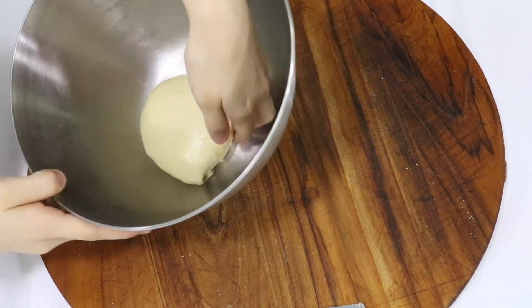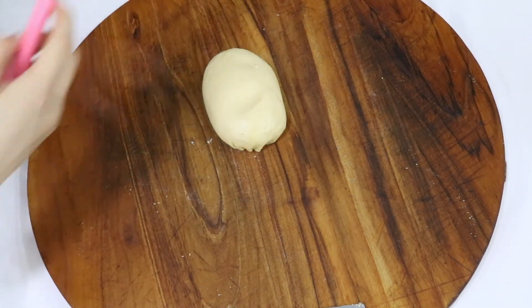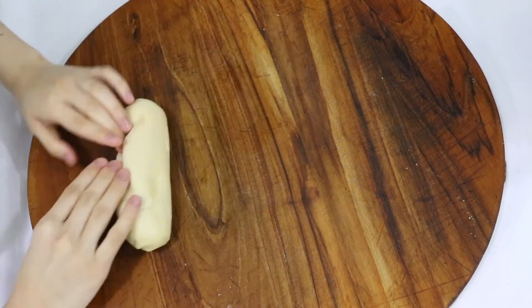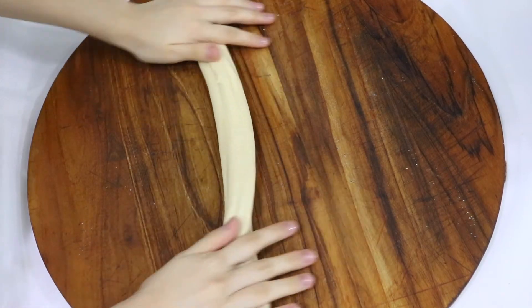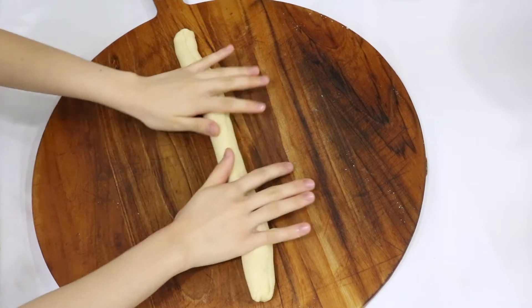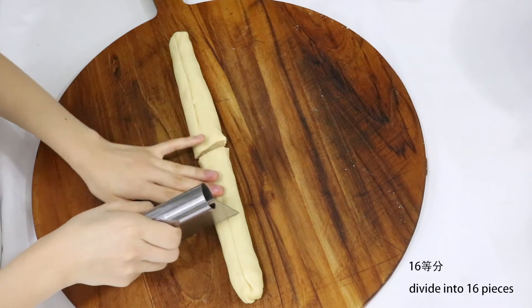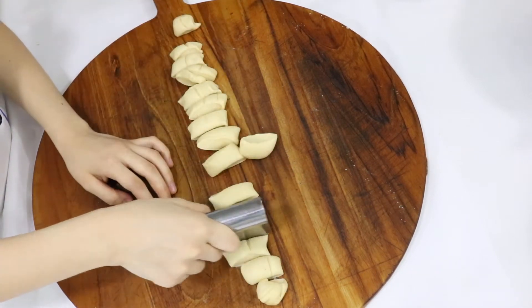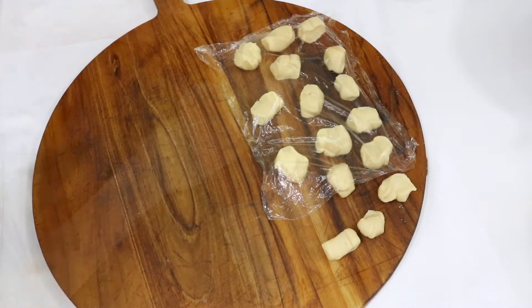Now our first dough is ready — it's been 45 minutes. We're going to take the dough out and start dividing it up. Since we've let the dough sit, it's super stretchy and soft — you can stretch it really easily just like this. Now we roll it out long and we can start dividing it into pieces. We need to continuously cut the dough in halves until we get 16 pieces. After dividing the dough, we can put it aside and cover it with cling film to prevent it from getting dry.